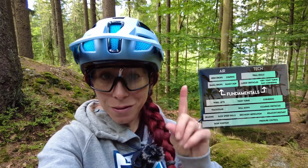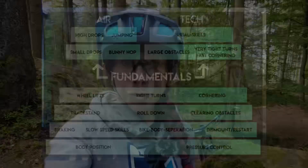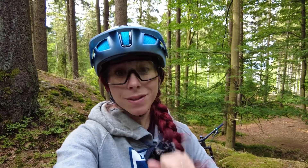Tip number one is: work on your fundamentals first. Nose pivot turns are a very advanced skill. If you don't know my skills pyramid — my mountain bike skills algorithm — check it out linked below in the description and in the pinned comment. Trial skills and nose pivot turns are way up the skills pyramid, so you need a lot of finesse to perform nose pivots in a controlled fashion. Work your way up step by step.